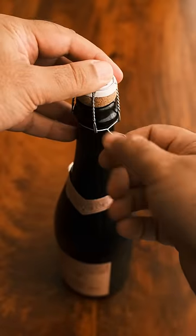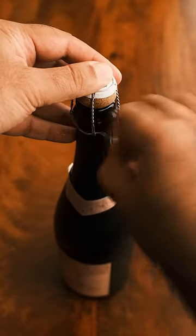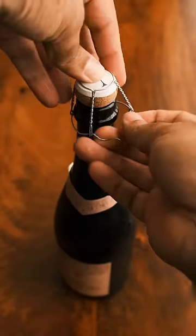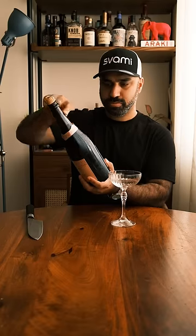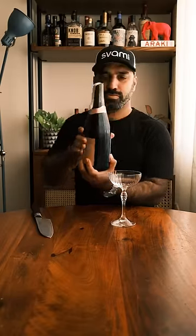When you remove the cage, there'll be exactly six turns to do it. Once the cage is off, remember that the cork can actually pop off by itself at any given point, so be very careful — don't point this at anyone. Then find the seam line again, follow through with the knife, and that's it — it's actually pretty simple.